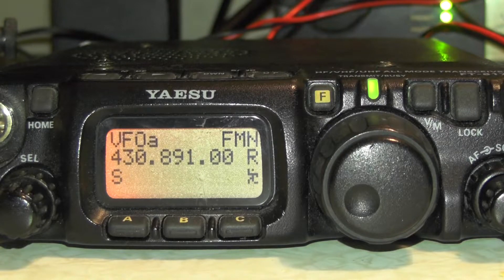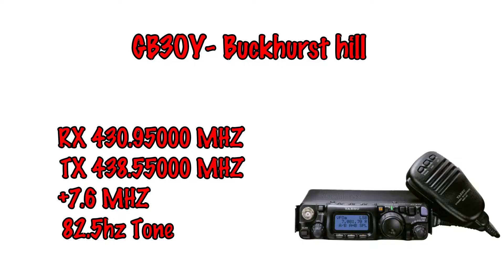The repeater we're going to program into this radio is GB3-0Y, and that's at Buckhurst Hill. The RX frequency is 430.95000. The TX frequency is 438.550000, with a plus 7.6 offset, and also has an 82.5 Hz tone.